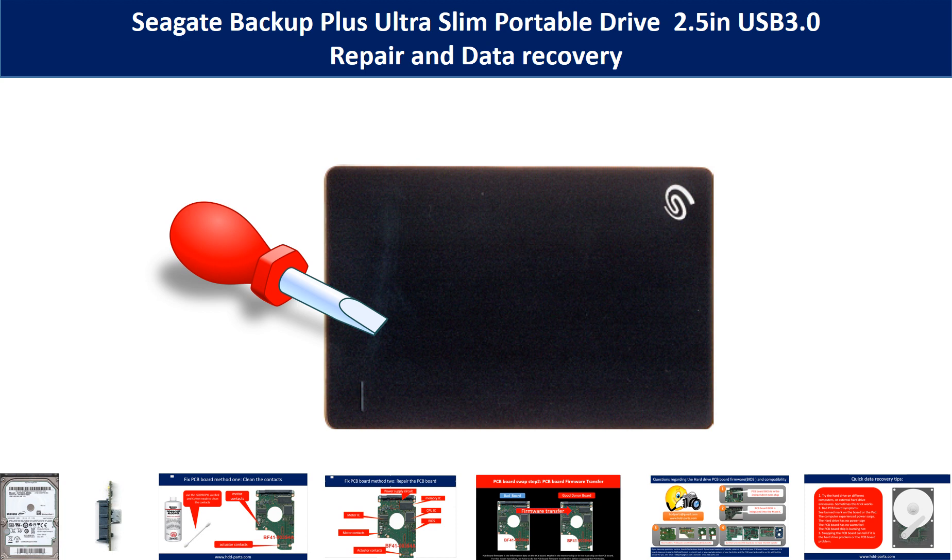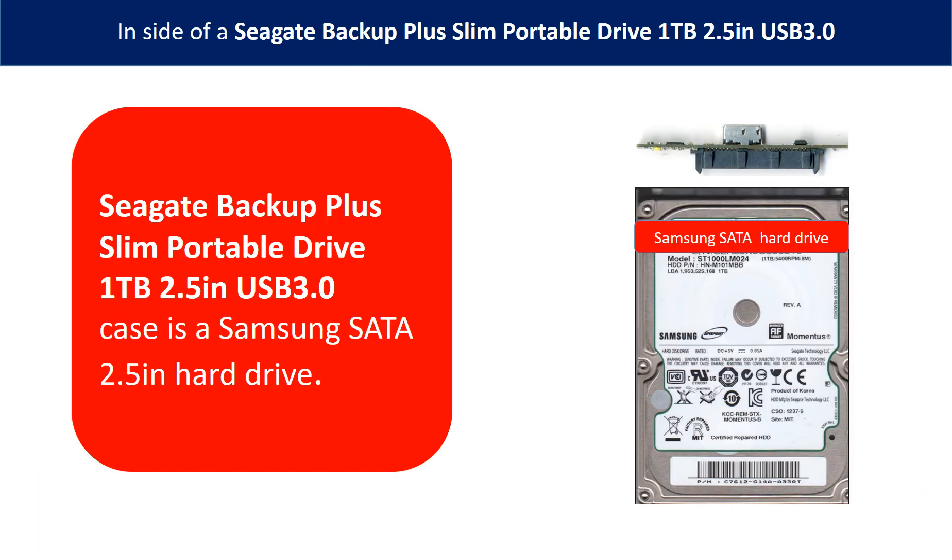Hello there. In this video, we are going to talk about Seagate Backup Plus Slim Portable Hard Drive Repair and Data Recovery. Inside of a Seagate Backup Plus Slim Portable Drive is a Samsung 2.5 inch hard drive and a SATA to USB adapter.